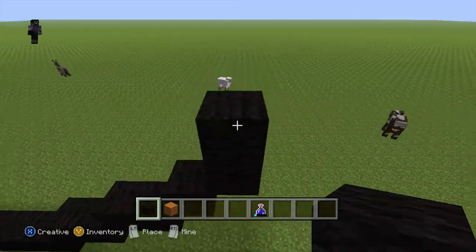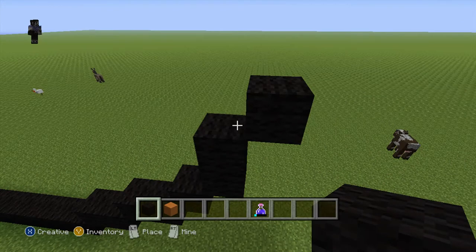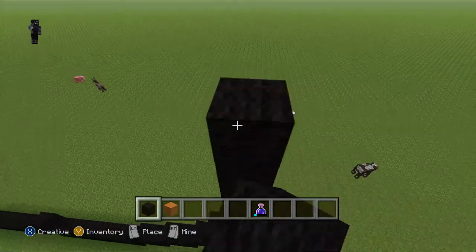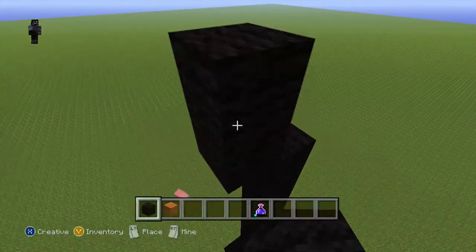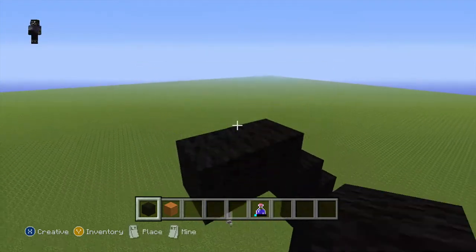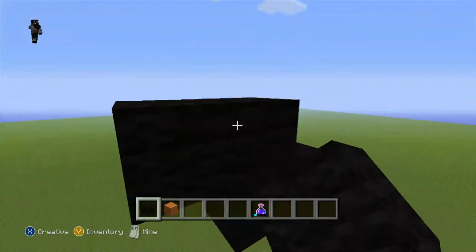Do one back row going up. Do a diagonal. Do 1, 2, 3, 4, 5, 6, 7. Back row going up: 1, 2, 3, 4, 5, 6, 7. Back row. Do a diagonal. Do one back row — that's 2. Do two diagonals, do one back row — that's 2.